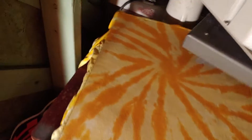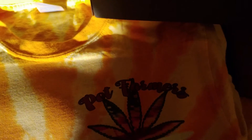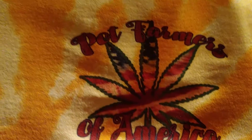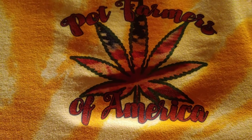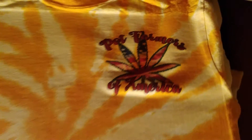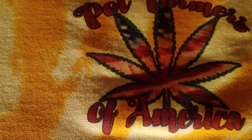Not to leave you on edge — here we go. Just peel this off, and there it is: Pot Farmers of America. Looks pretty good. Actually, it doesn't look too bad in orange.